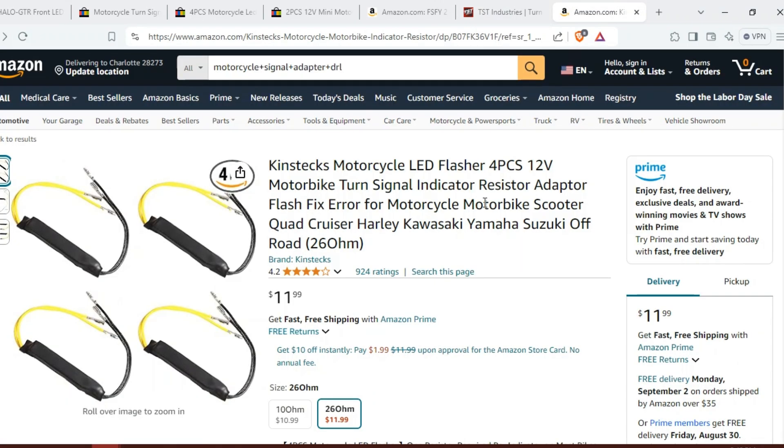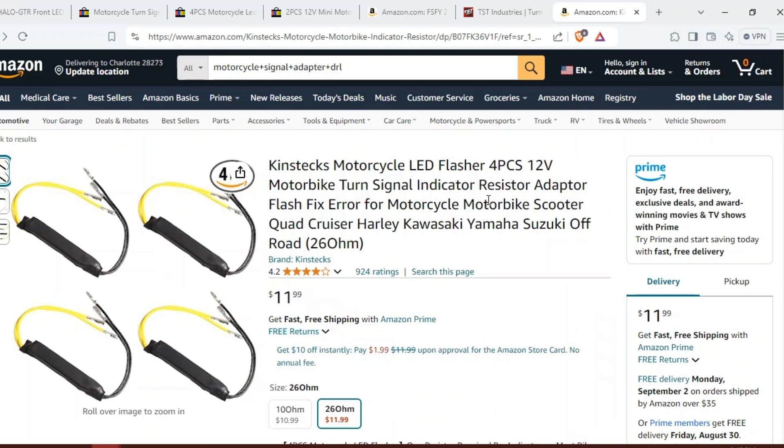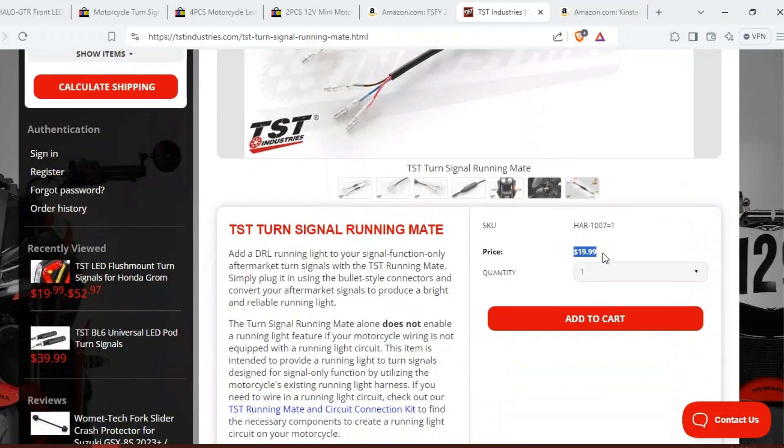If you experience hyper flash, you could use something like an inline resistor or a fixed rate flasher to fix that. I hope this helps save you a lot of time. You can find other generic versions of this running mate on eBay and Amazon, and for only $20 you can preserve that daytime running light feature and boost your visibility. Thanks, and let me know how the install goes for you all.